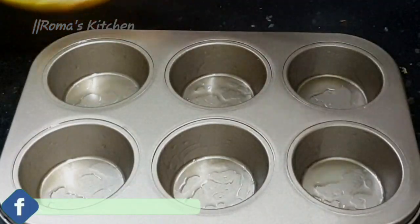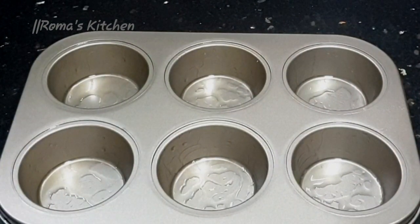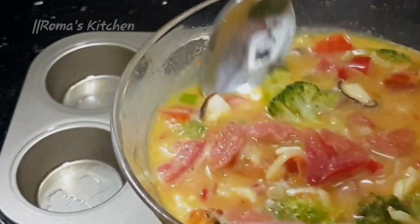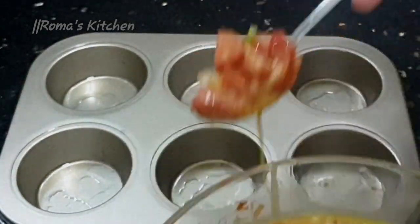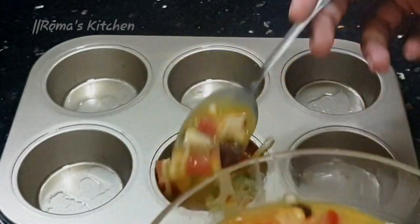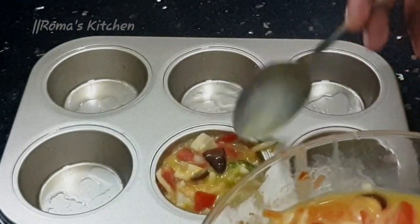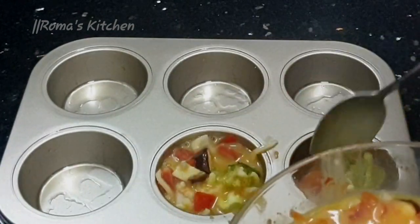My muffin tin is now nicely greased, and I'll be using a spoon to add this to the muffin tin. What you want to do here is get a little of everything in each section of the muffin tin — you do not want too much broccoli in one and no beef sausage in another. Try as best as possible to make everything basically a nice full-house muffin.